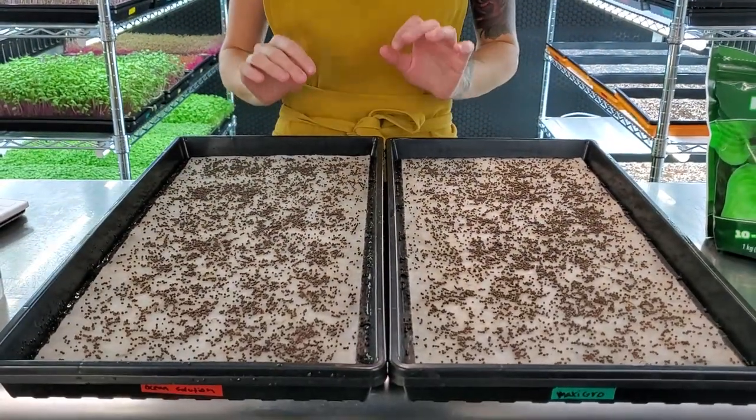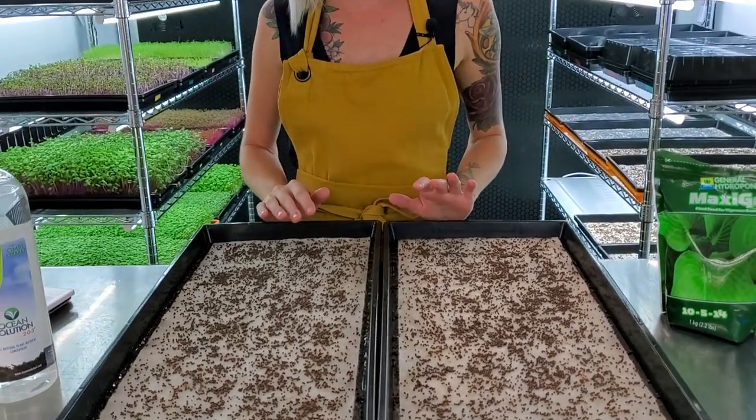What's up everyone, Mandy here from On the Grove, and today I have a new hydroponic test for you guys using purple kohlrabi. This particular crop is a very beautiful crop — we like to use it on sandwiches in place of lettuce, and you can actually put it in smoothies as well. It tastes pretty good.